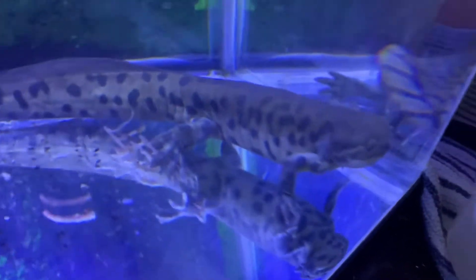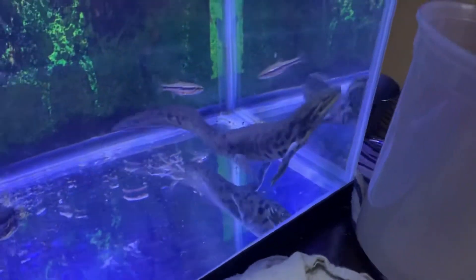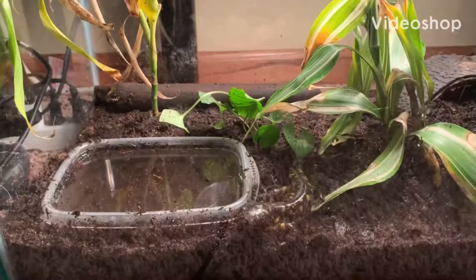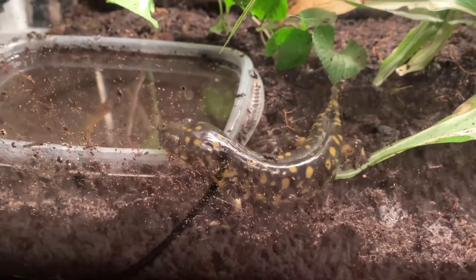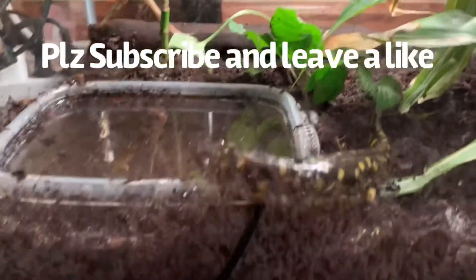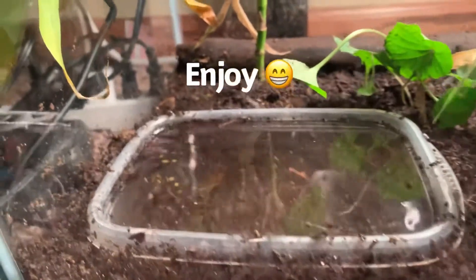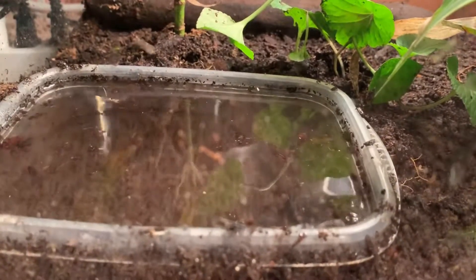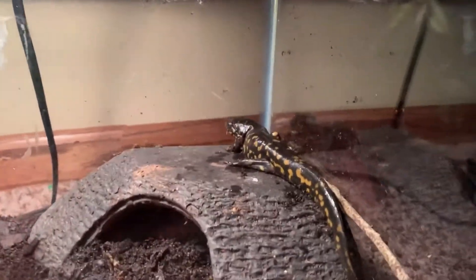I still don't know exactly what kind of tiger salamander this is — please tell me in the comments below. Now, here are my tiger salamanders. I did a little bit of research and found out that these are eastern tiger salamanders. I got them in Minnesota — I found them outside and it was legal in my area to take them.